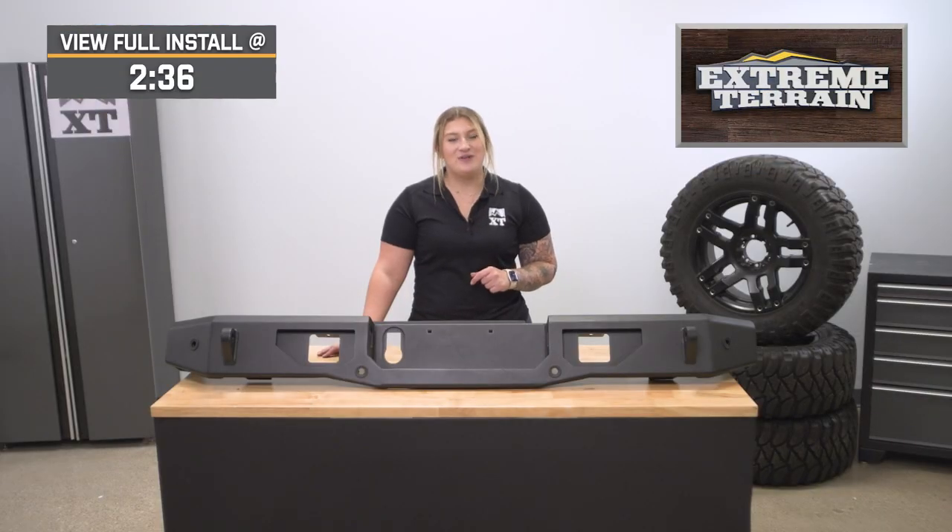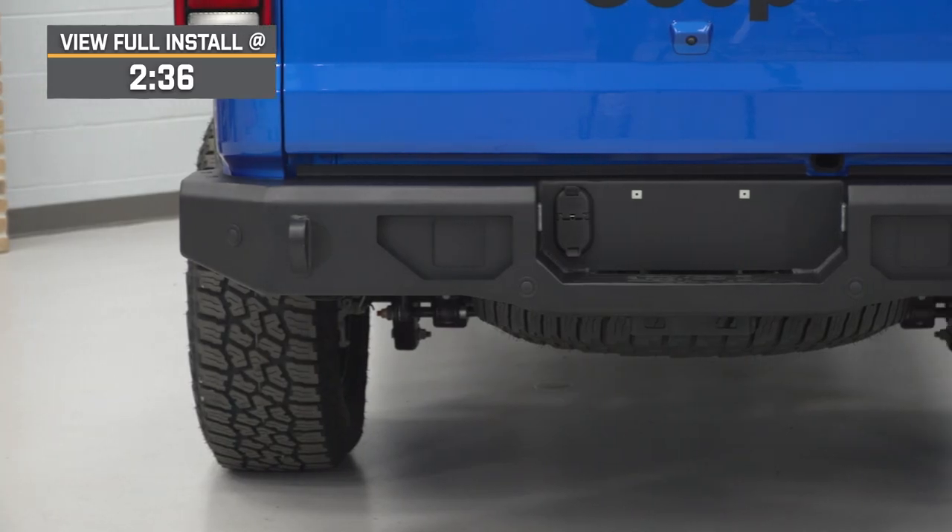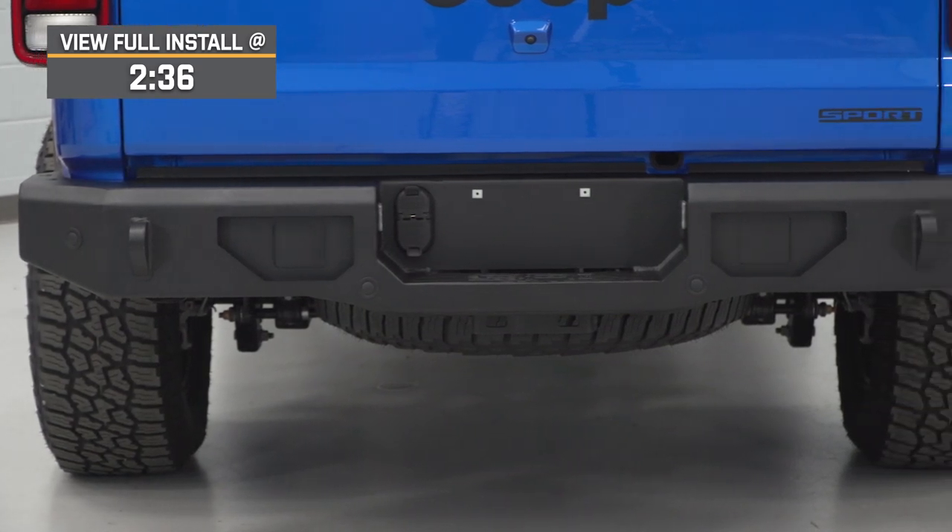This will also be a great pick if you need some better utility than the factory rear bumper had to offer, and the ability to mount up rear-end lighting for better visibility when backing up.